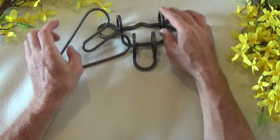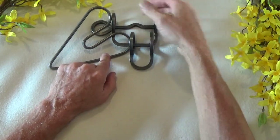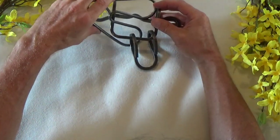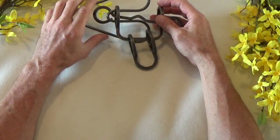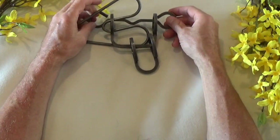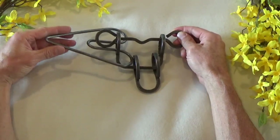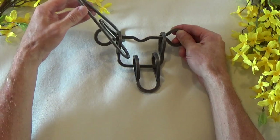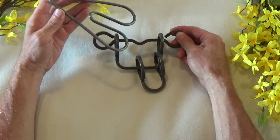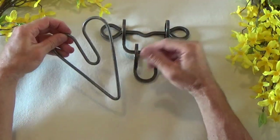Now the easy part. Again, we're dealing with the center of this heart, which is going to pass through this loop on the larger piece, like this. As we do that, we're going to come under this top piece here - which, by the way, is supposed to be like that. We're going to come under, and then simply slide that back through that eye, and there you have it. The puzzle is disengaged - the heart is disengaged.